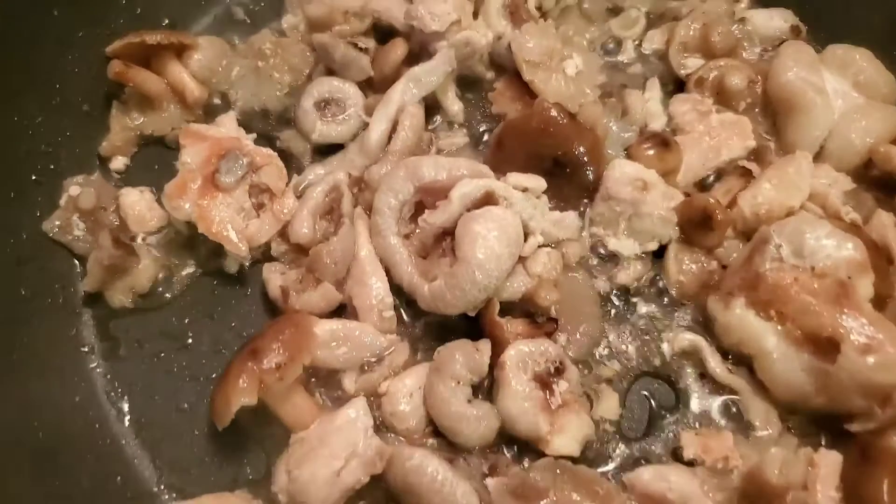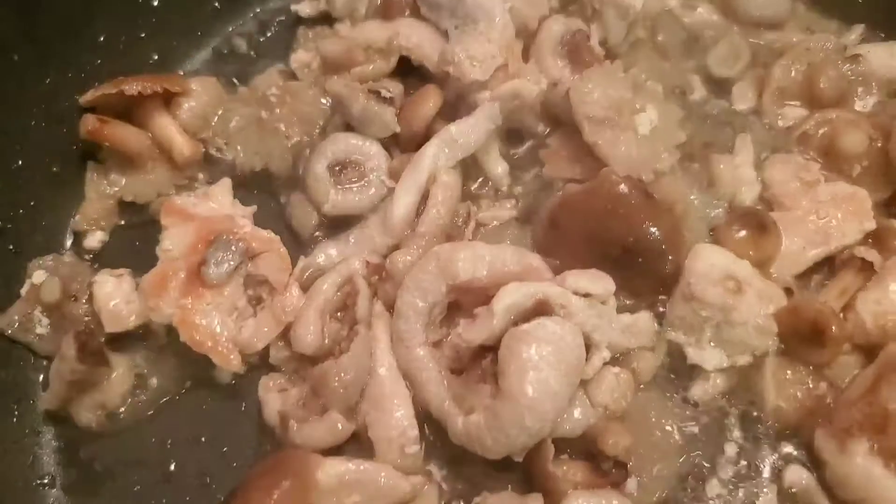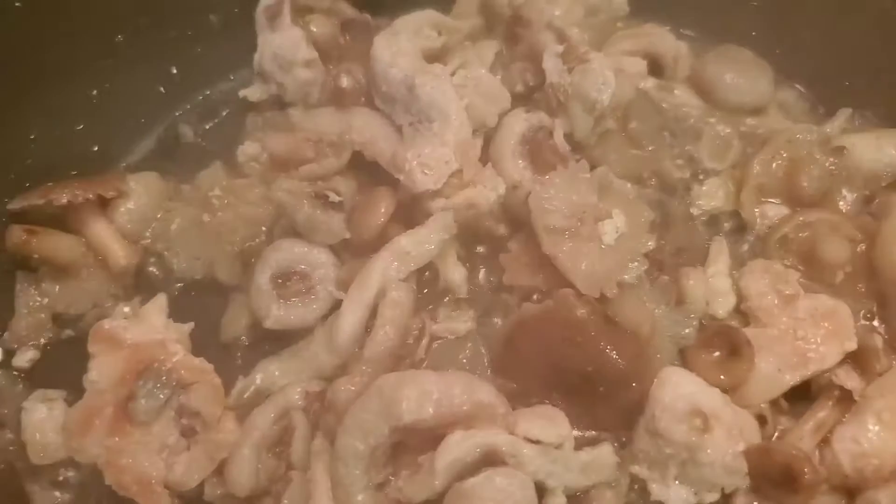It looks so yummy. Look at all that mushroom seasoning in there.